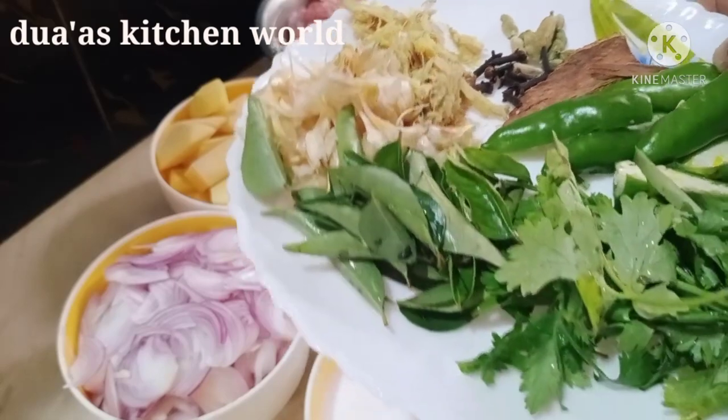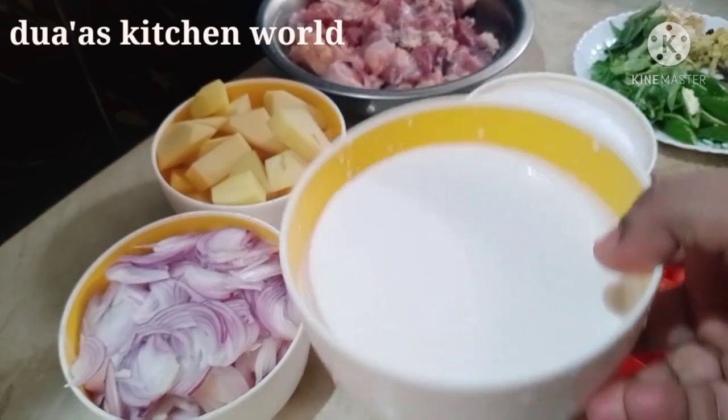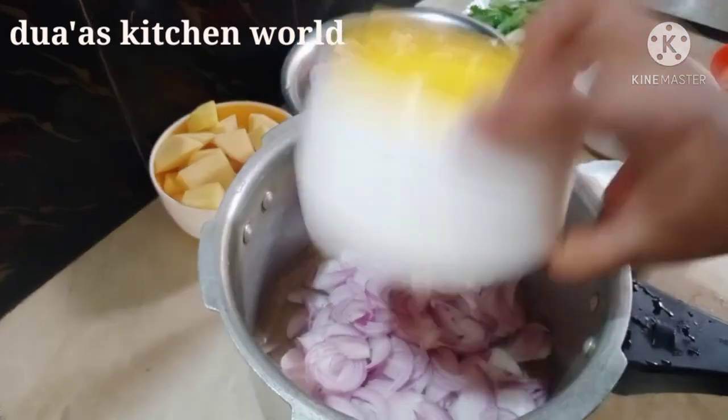Please cook 2-3 minutes. Cook the vegetables of 1.5 cup in the bowl. Cook the eggs and be mashed in the bowl. We will cook the chicken.